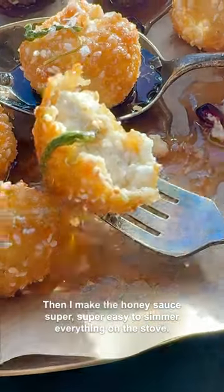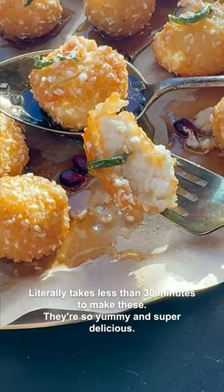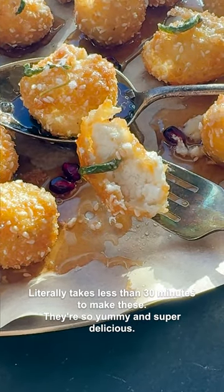Then I make the honey sauce — super easy, just simmer everything on the stove. It literally takes less than 30 minutes to make these. They're so yummy and super delicious.